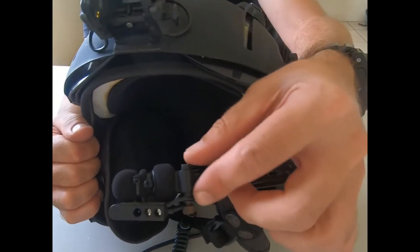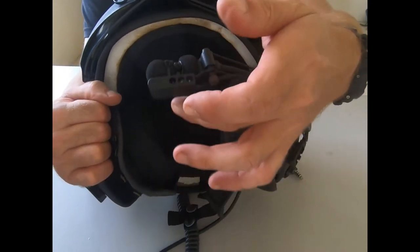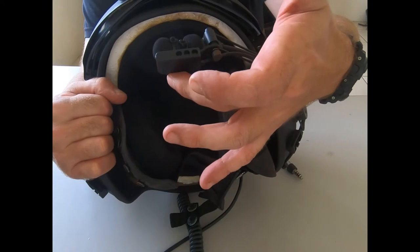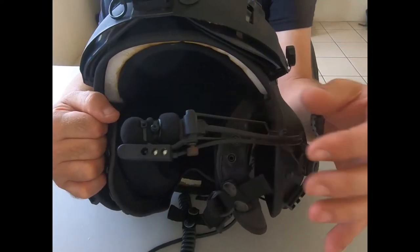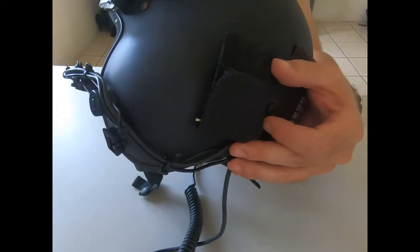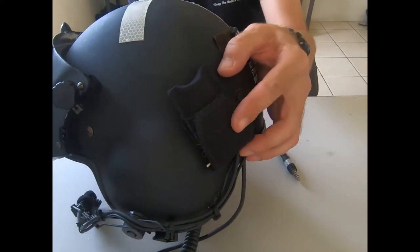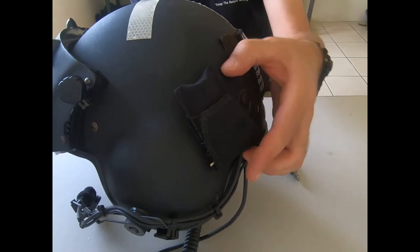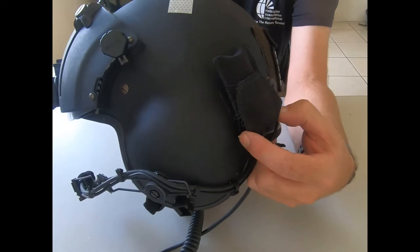We have a microphone, and underneath is the lip light — called a lip light because you turn it on and off with your lip. The lip light is fastened to the battery pack on the back of the helmet, and you can just see the little switch there which is what we use to turn it on and off.